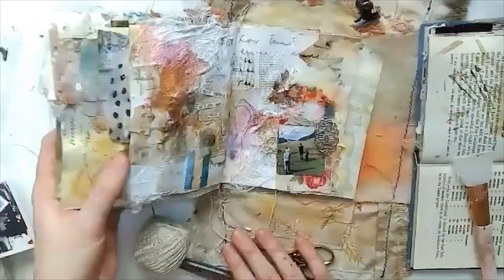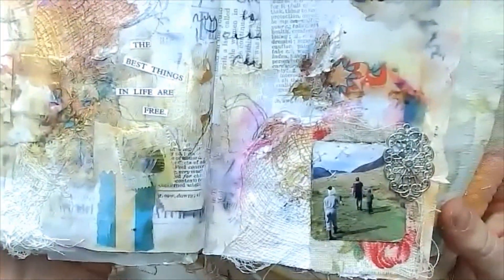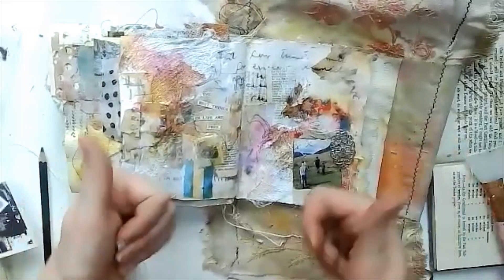I hope you've enjoyed that. Let me know if you do decide to have a go at the prompt — I'd love to see what you manage to make. See you soon, bye.